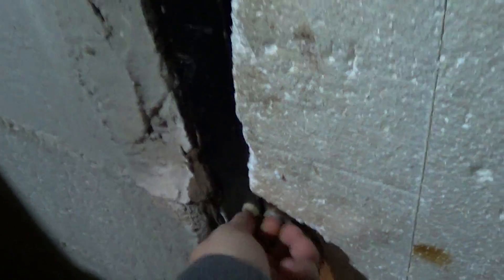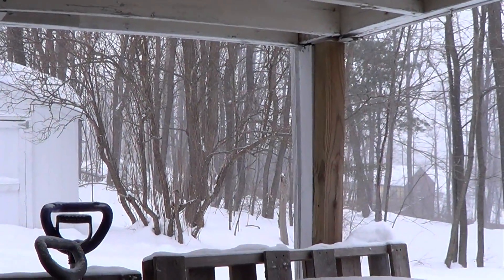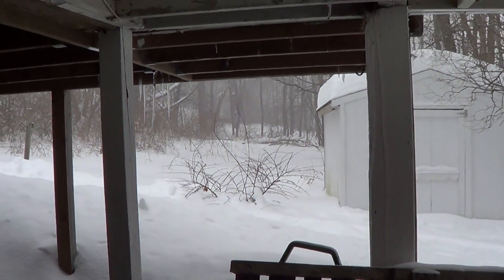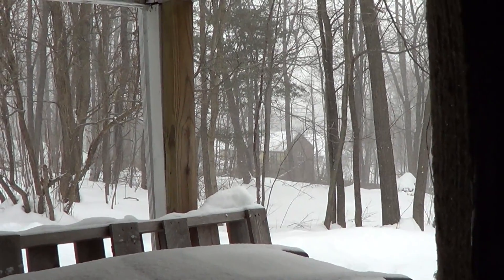Hey guys, how's it going? Gonna do a knife vid, but before I do that — look at this crap, it's snowing again. Gotta love it, just never want to stop snowing around here.